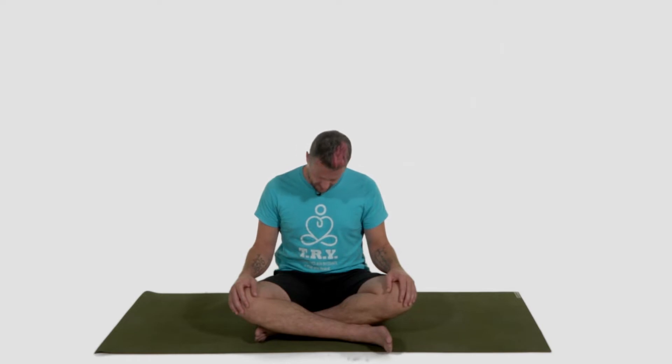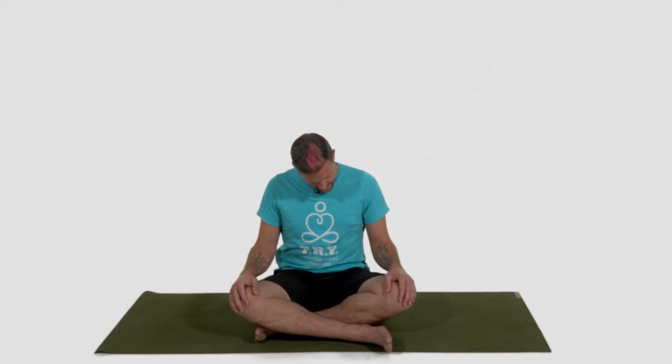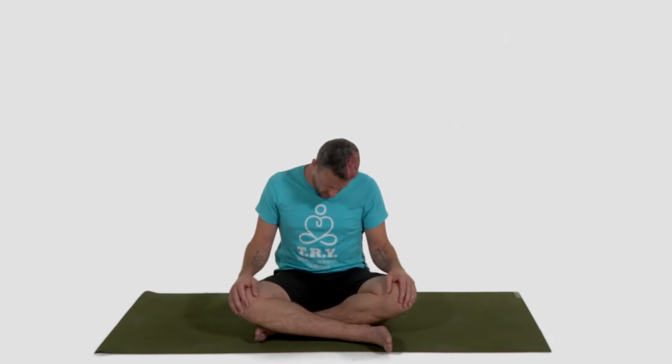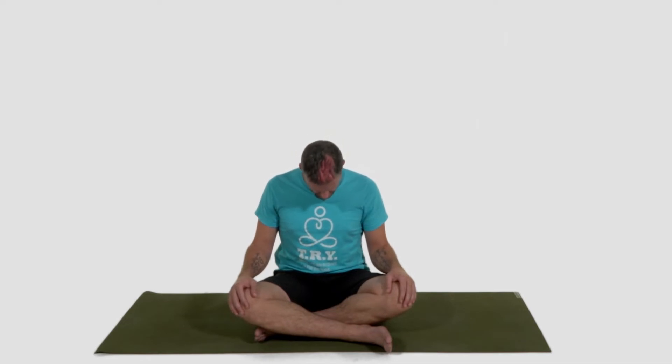On your next inhale, left ear to left shoulder, head rolls back. Exhale, right ear to right shoulder, chin to your chest. Inhale: left ear, left shoulder — continue to roll around. Link your breath to your motion. Find that pace that works for you. Let that old stagnant energy clear its way out, making way for the new. Roll around one more time. Let your chin fall to your chest and give yourself another moment of pause here. Now you can start to blink your eyes open. You can lift your gaze.